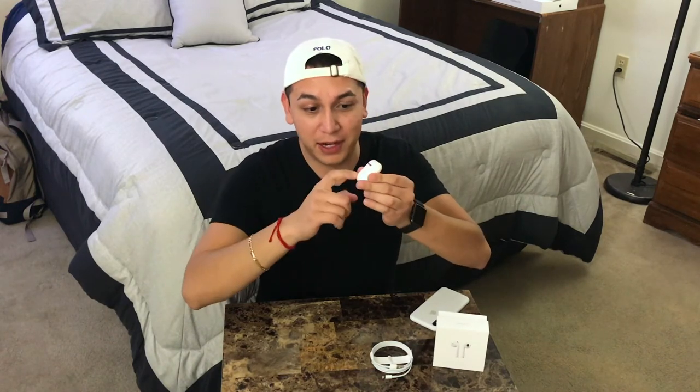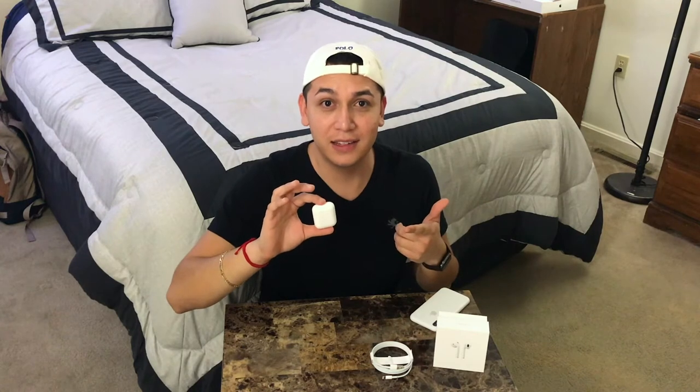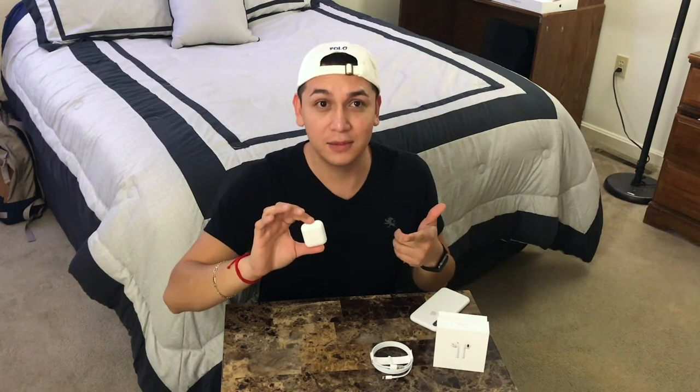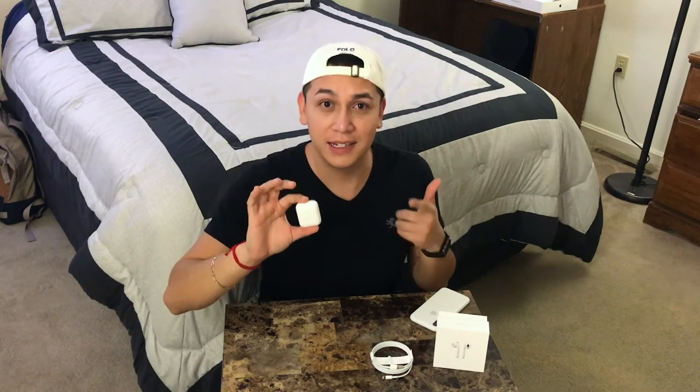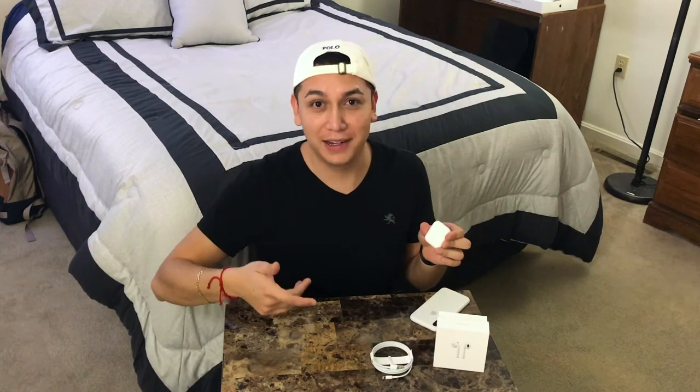I think that button is to pair it up with other devices. You can use the AirPods for any device compatible with Bluetooth — you just hold the button and it triggers the Bluetooth so your device can find and connect to it. What's great about the AirPods is that if you have a bunch of Apple products it's going to be effortless. You're supposed to open it and your phone recognizes it right away — and you can go from your iPhone to your iPad to your iMac and it connects automatically.